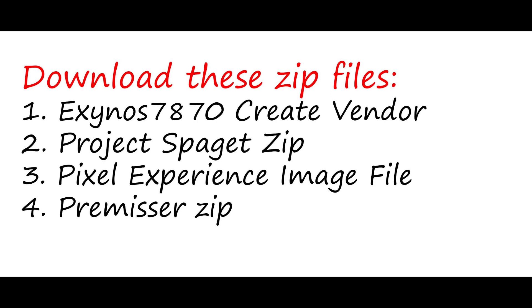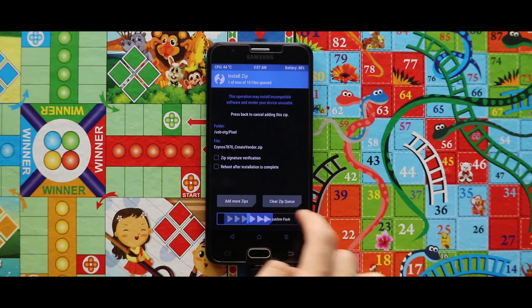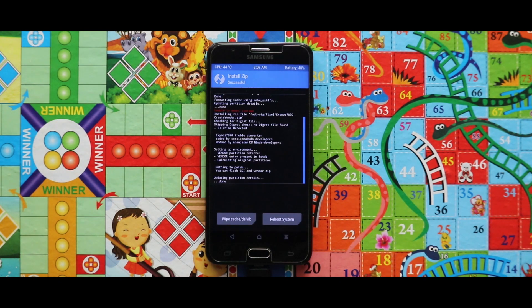To install the Pixel Experience ROM, first of all flash the create vendor zip. Once you update that, reboot your recovery mode.